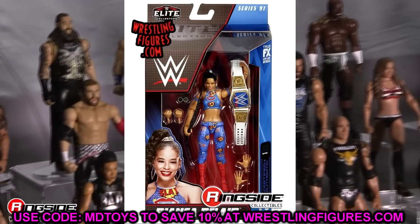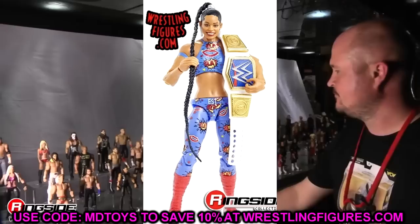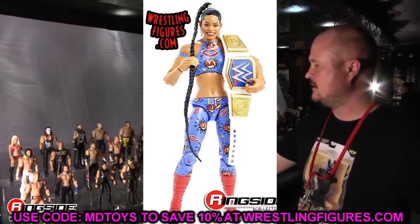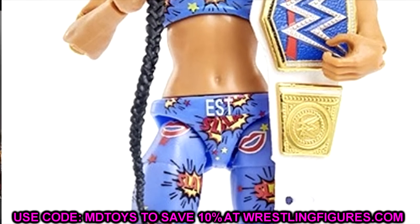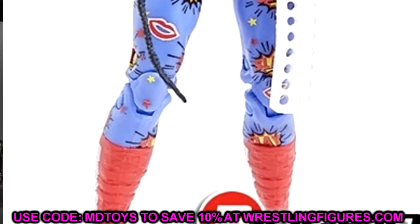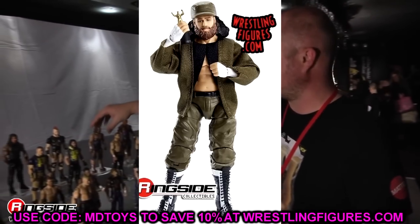Next is Bianca Belair's Elite 91 figure. I'd say this is better than Elite 81 — it has a slightly better head sculpt and double-jointed arms. However, Elite 81 does come with a sick cloth jacket that I love. If you have that first one and you care about the cloth jacket over articulation, this one is completely skippable. But if you want better articulation and head sculpt, we're heading into trade-in territory.